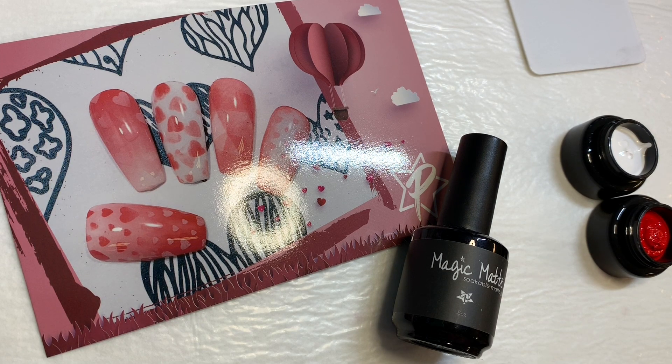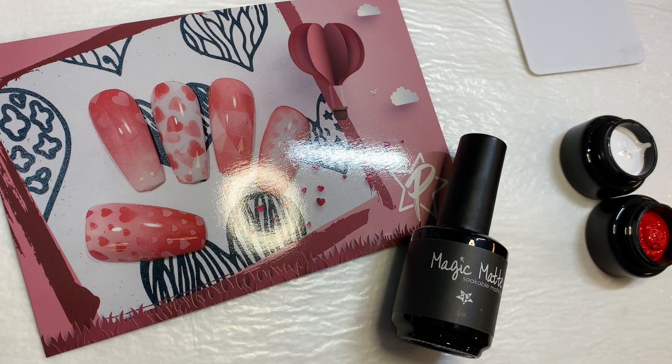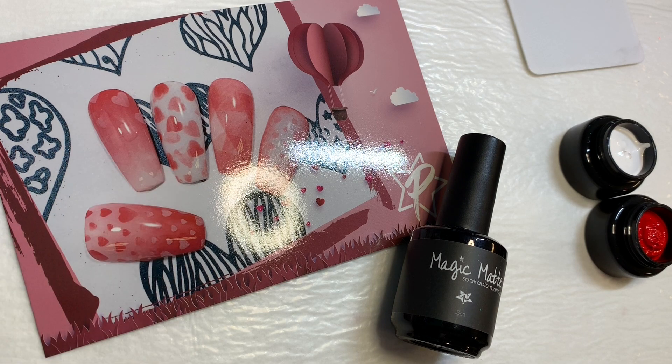So in your swag, you got your red and your white dab gel, a magic matte top coat, which is new and improved. It is a no wipe matte top coat. And then you got your tool that came with a couple extra tips.